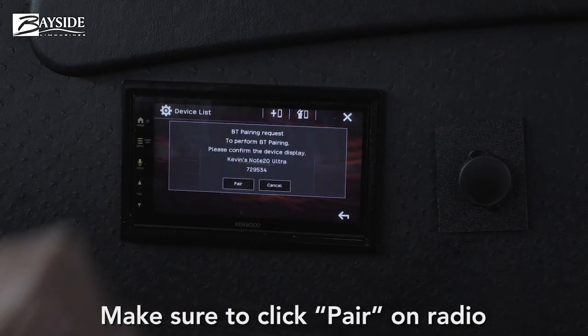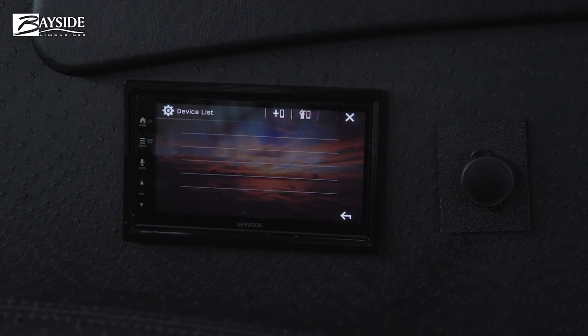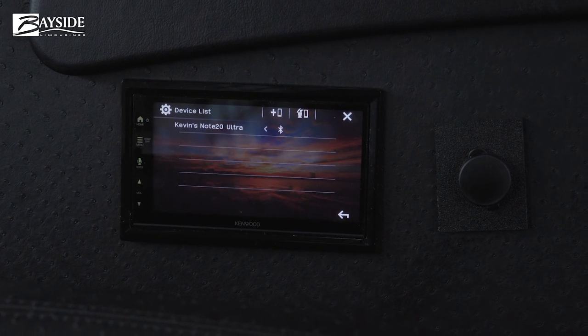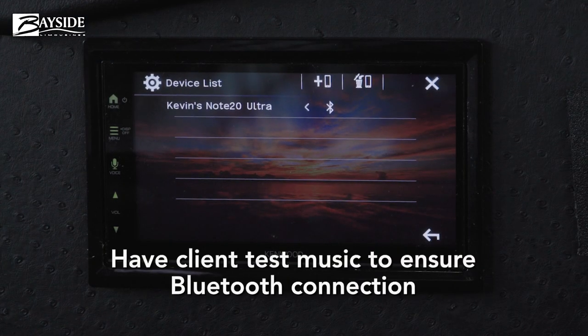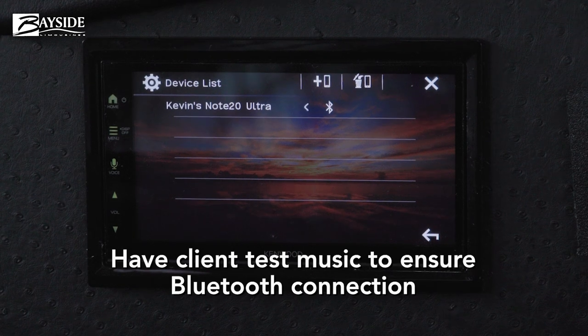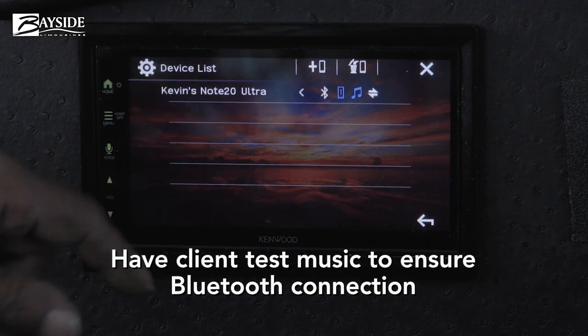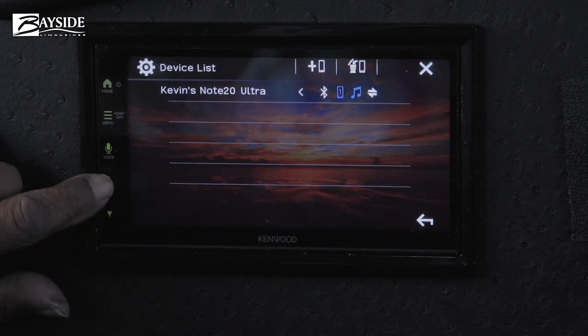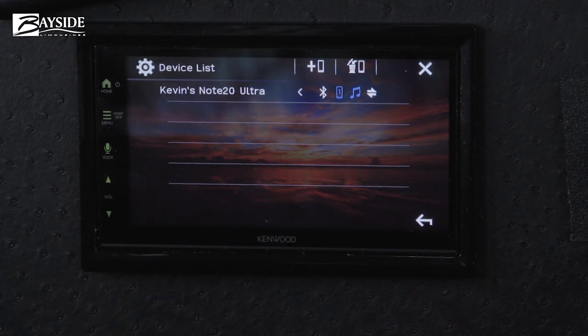On the phone, hit 'Pair' and you are now connected to Superbus 2, number 06239. Have your client go to their music to confirm the connection is working before you drive — verifying a successful Bluetooth connection to the Superbus 26-passenger, number 06239.